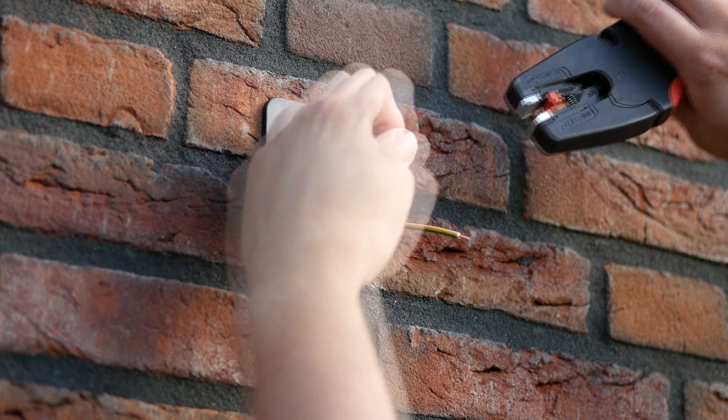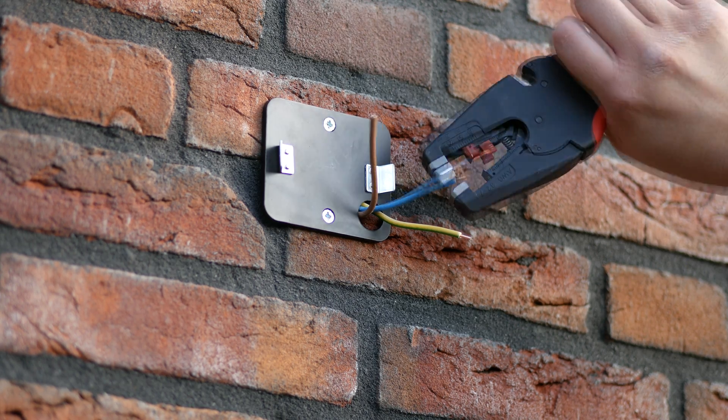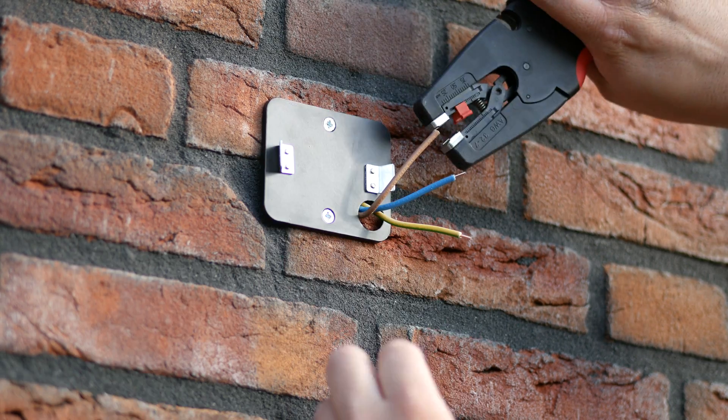Using an automatic wire stripper, strip off the last part of the cable to expose the copper to insert into the connection blocks.